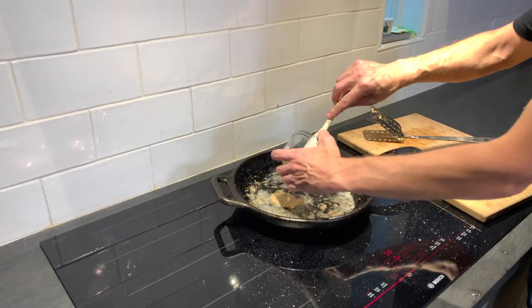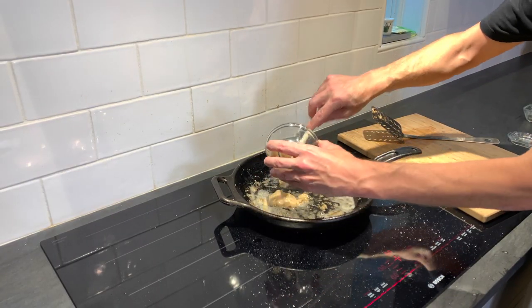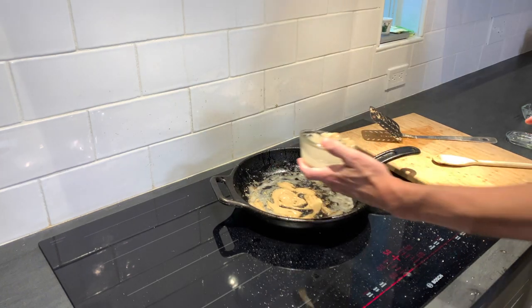About two tablespoons of Dijon mustard and about a quarter cup of water for the sauce.